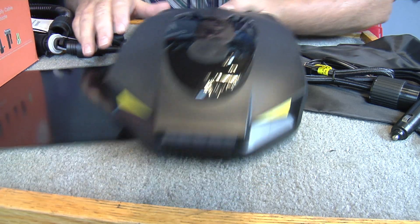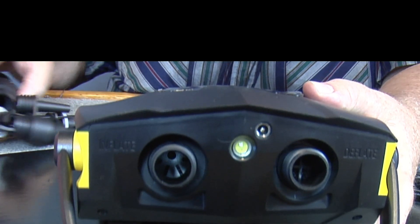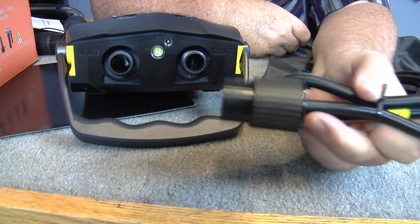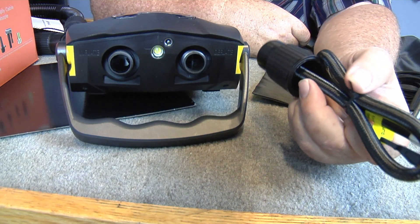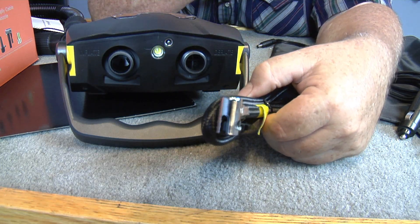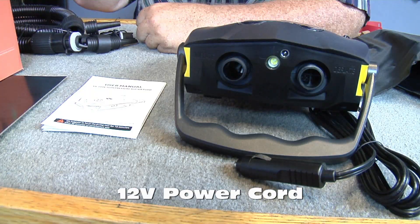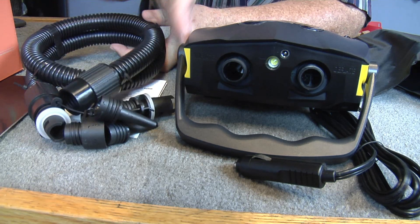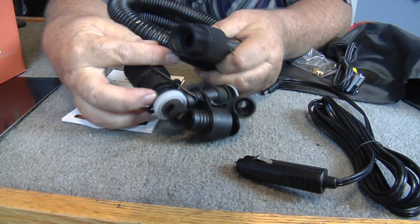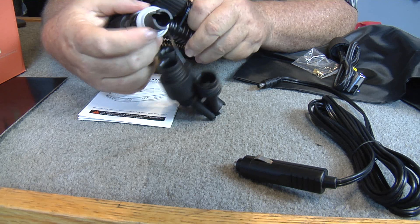Look back here on the back — big old nozzles there, that's gonna move some air. This is your connector for the car, you screw that right on there to connect to your tire. And here's your charging cable and your other connectors.